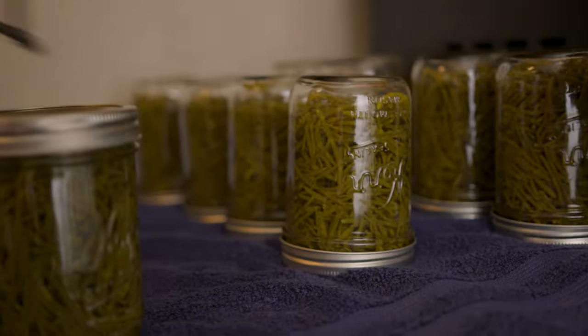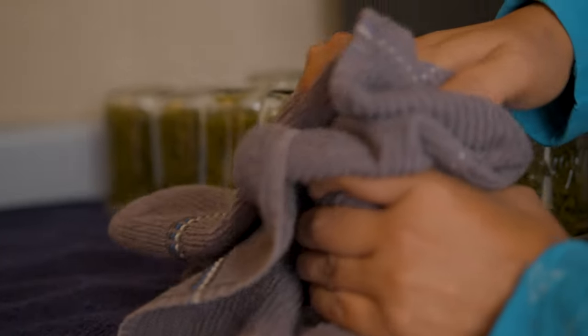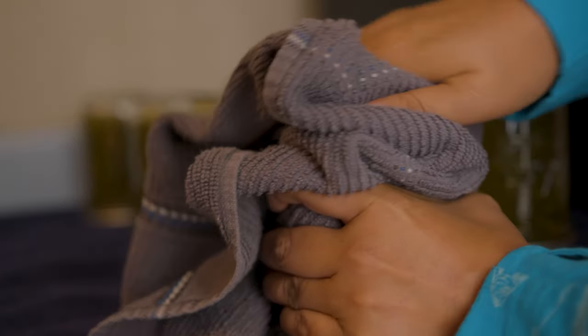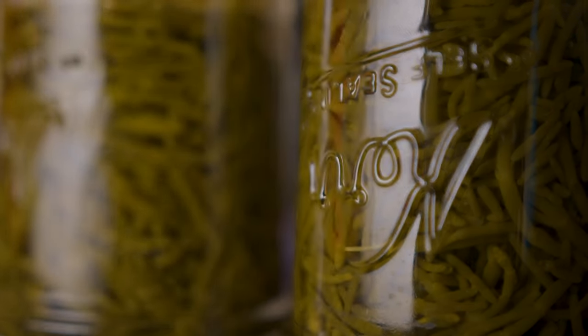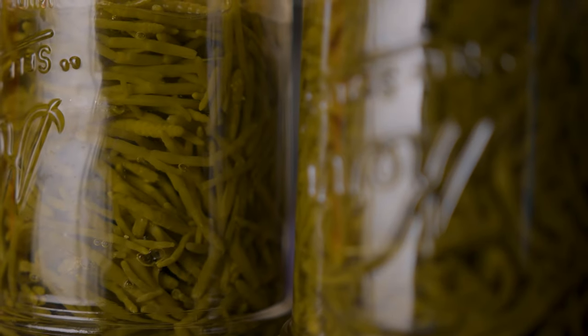Your greens will be good for 18 months to three years, depending. I've never had anyone keep them that long, but since you pressure cook them, they're good for at least a year and a half.